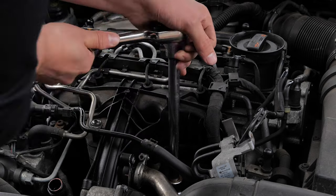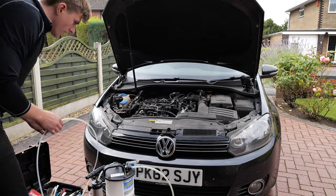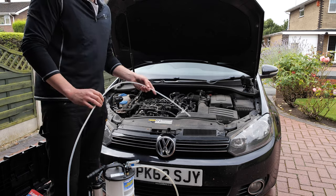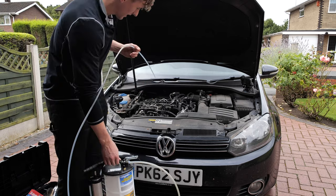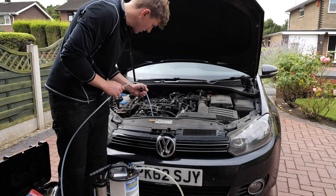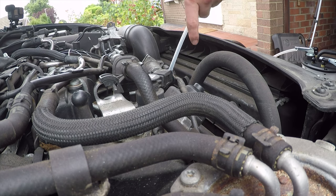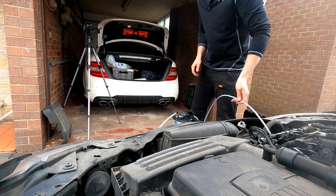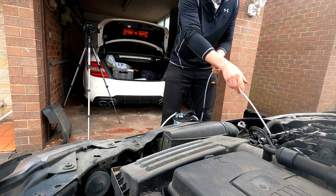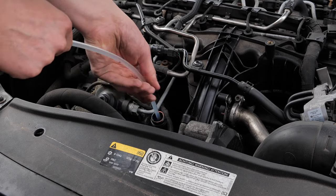Now that everything's loose, you put the long end of the Mityvac hose down the dipstick tube until you hit the bottom. It is quite hard to know where the bottom of the oil pan is, as the dipstick tube has some bends and curves in it, meaning you do have to force it down because there are a couple of false bottoms.